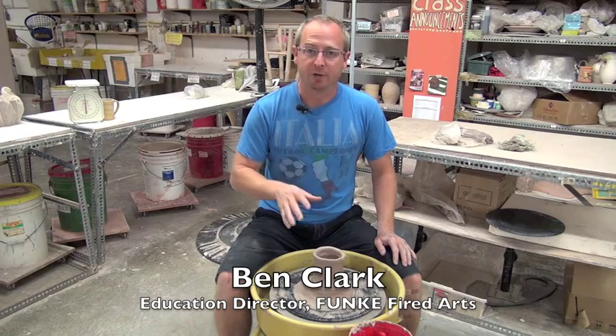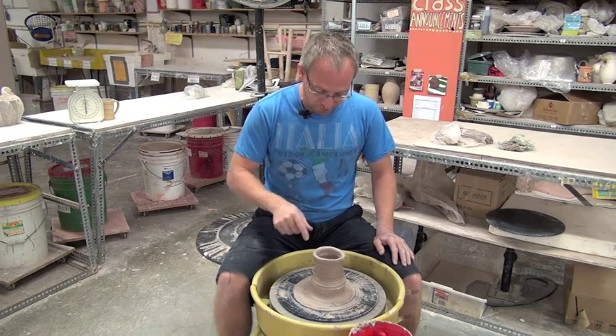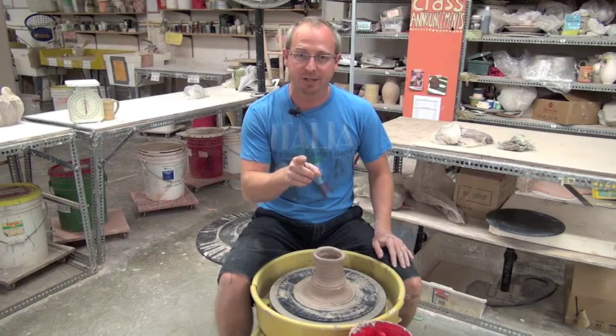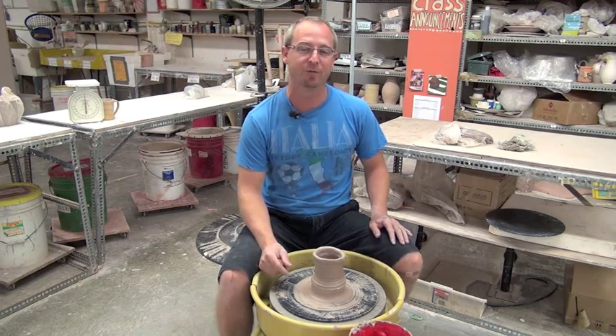Hello out there. We've been away for a while. We wanted to start out with a video about opening up because a lot of beginning students are getting pots that look like this. We got lots of good response from everybody out there watching, especially the high school students at Holt High School up in Michigan. Thanks for using our videos.